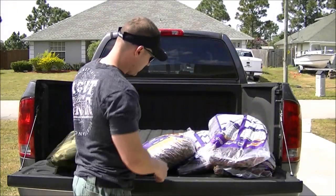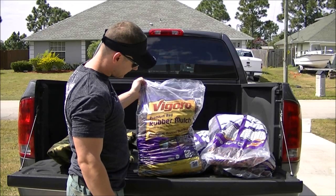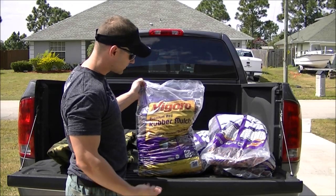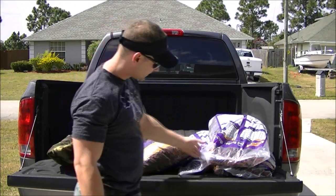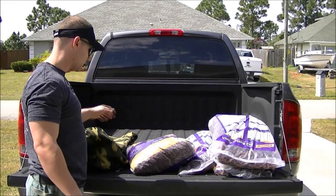You can see it's pretty big. This rubber mulch was about $6 at Home Depot. I got four of them, and they're approximately 20 pounds each, so that's going to be 80 pounds.